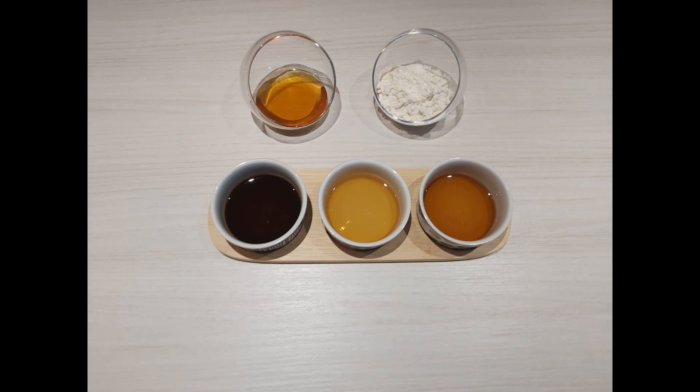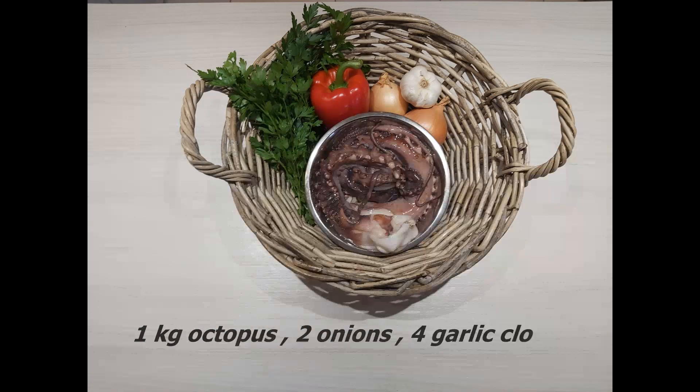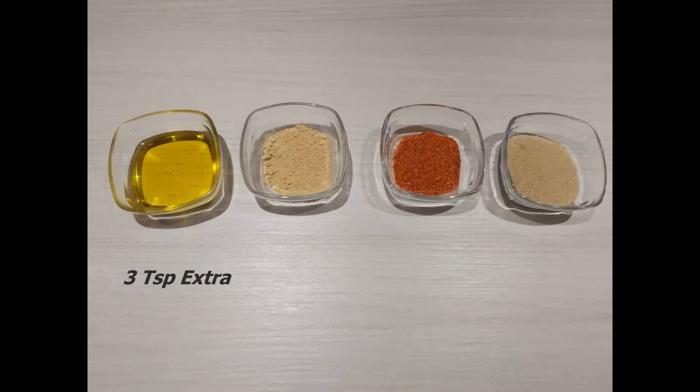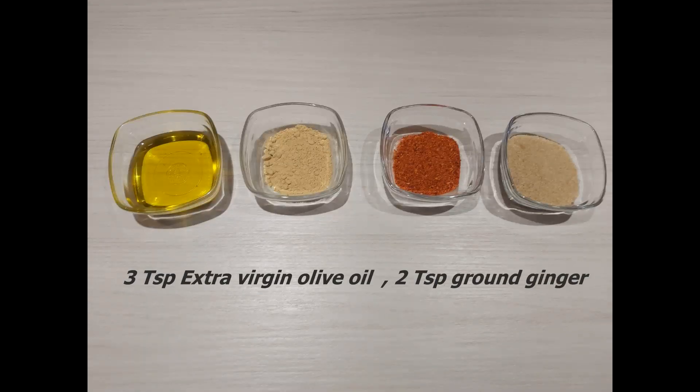Ingredients: three teaspoons of soy sauce, one teaspoon sesame oil, two teaspoons of fish sauce, two teaspoons of honey, three teaspoons of flour, one kilo of octopus, two onions, four garlic cloves, one red pepper, three tablespoons of chopped parsley, three teaspoons of extra virgin olive oil.